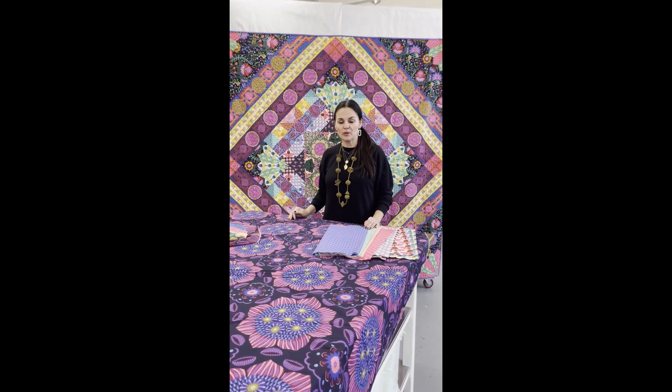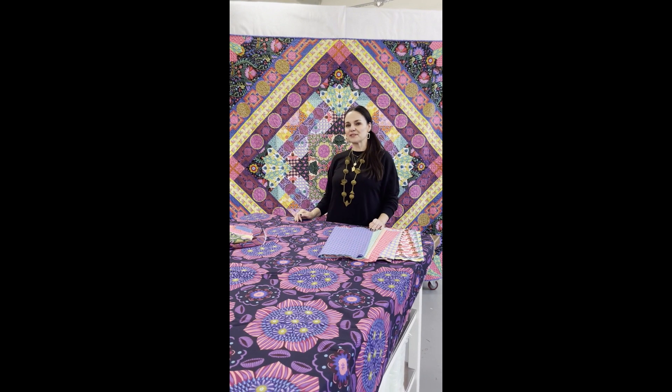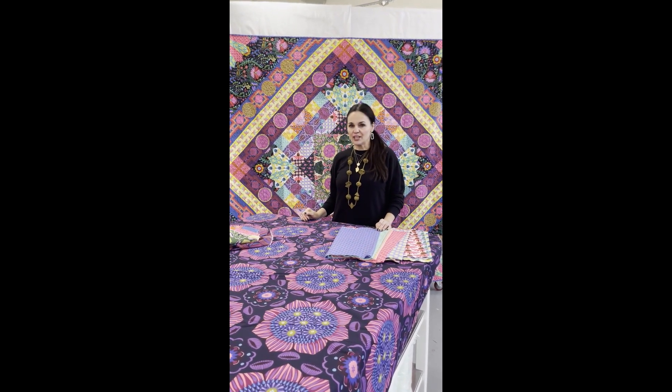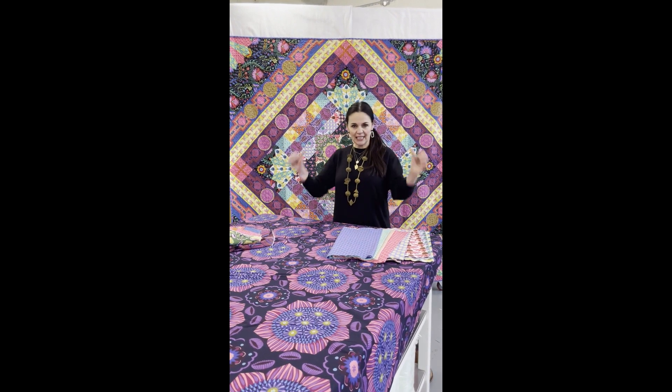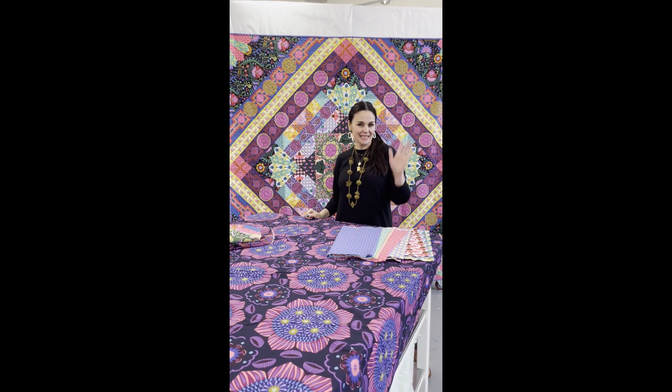If you've never done that one with me before, I would really encourage you to try this one because it's a lot simpler than it looks — mostly patchwork with just a tiny bit of appliqué, videos, templates, booklets, and everything that you need, including me, to help you finish the quilt. So thanks for having a look. Bye!